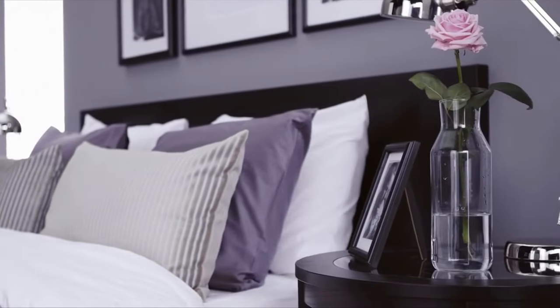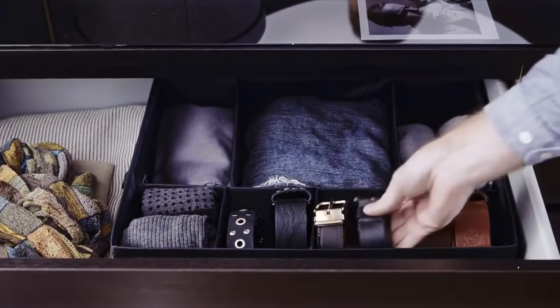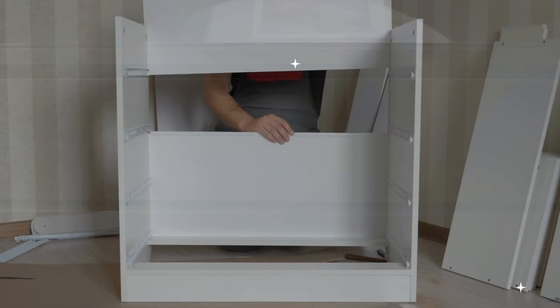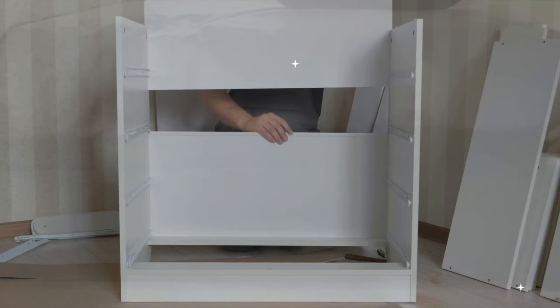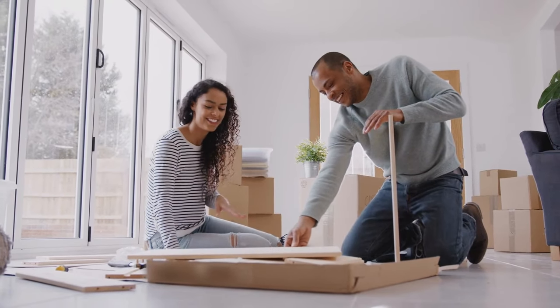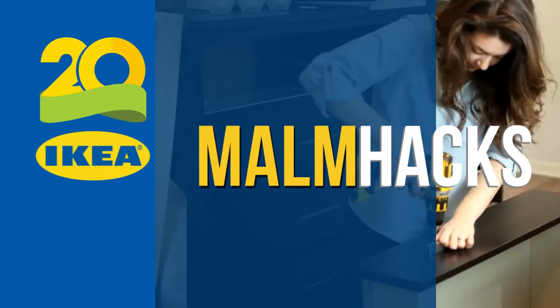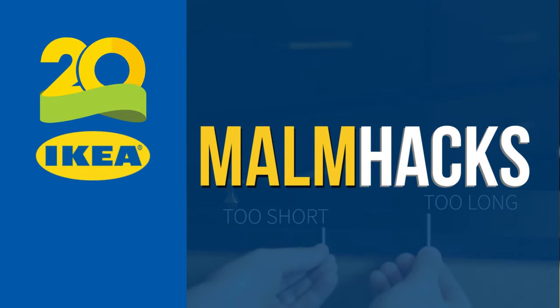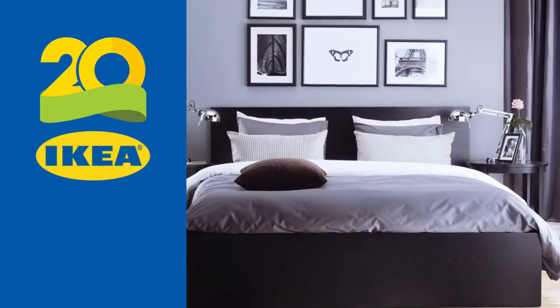IKEA's Malm series stands as a beloved cornerstone for home enthusiasts seeking sleek and affordable furnishings ripe for new creative exploration. Why embrace the conventional when Malm offers a canvas for individual expression and style? Whether you're a seasoned DIY craftsman or new to IKEA hacking, these 20 innovative IKEA Malm hacks are set to inspire an extraordinary transformation. Dive in and let's discover how Simphome offers new possibilities within the realms of Malm.